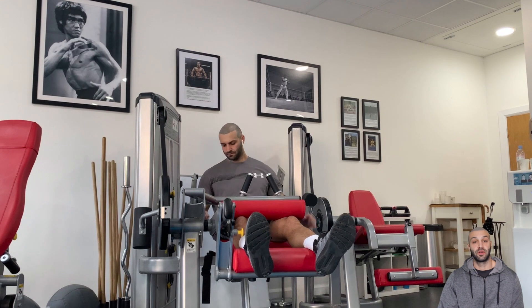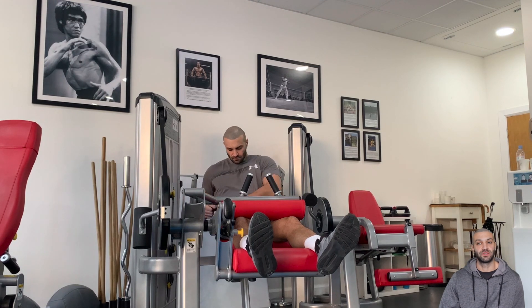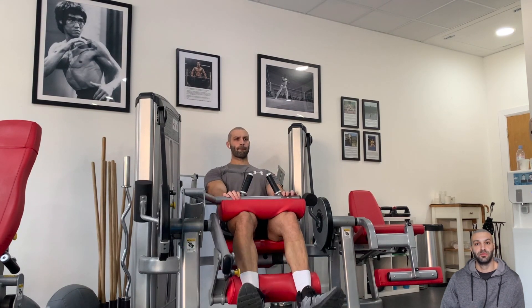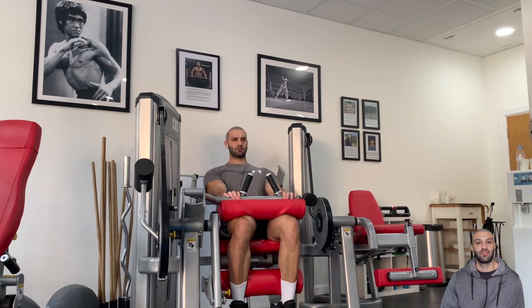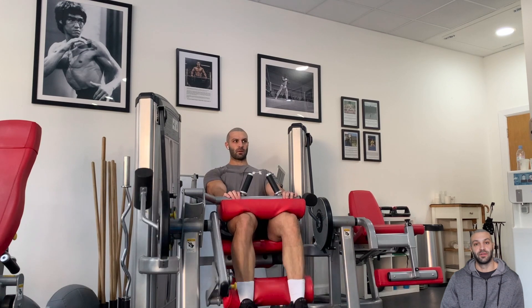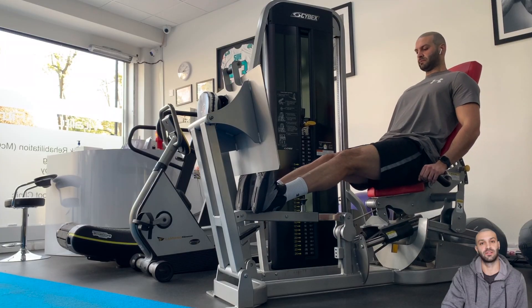Third lift is a seated hamstring curl. I use this movement for some more direct work for the hamstrings, working in a different range to what the RDLs would have taken them through. The second reason is that after two quite difficult movements, this is a really nice stable movement where the machine helps create stability. I've also added a seat belt strapped around my hips and around the seat of the hamstring curl machine as well.